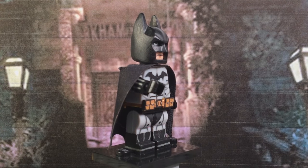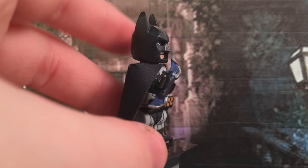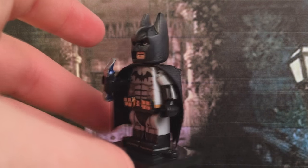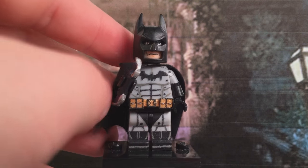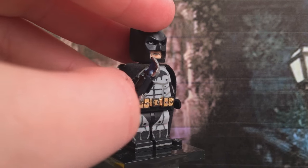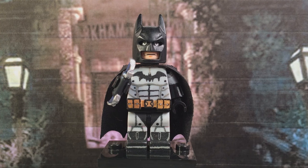And finally, we have his batarang. This is what he looks like with it — it's just a regular batarang cut and shaved to size and painted in metallic blue. And yeah, this has gone on a little too long, so that's Batman.